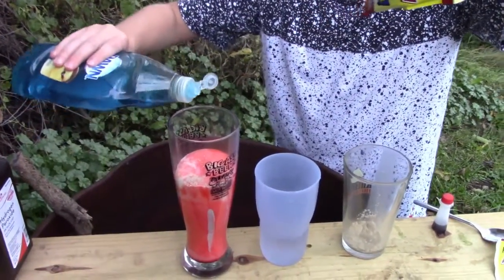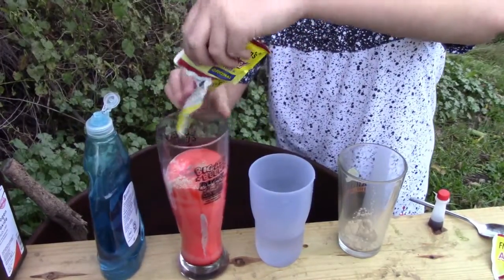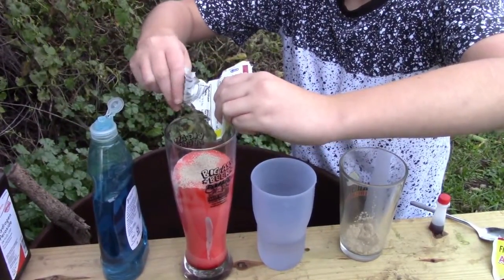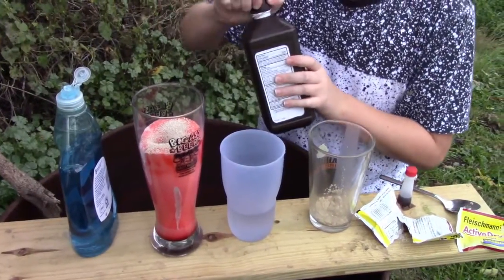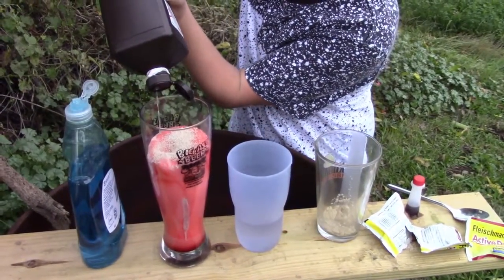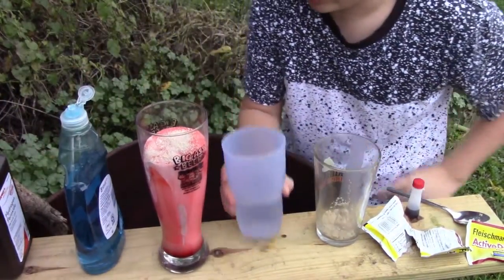It's going to explode, it's going to be cool and chemical. We need more packets of yeast because the bigger cup needs more hydrogen peroxide — it's going to work. Come on, you better explode this time, and then pour some hot water.